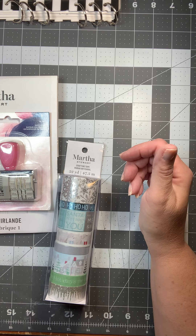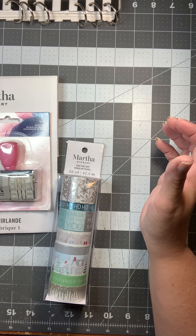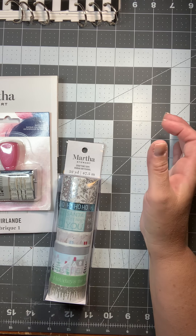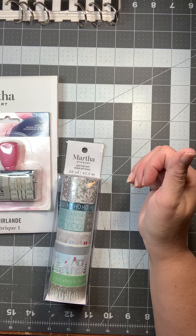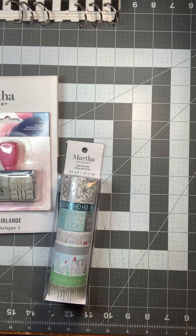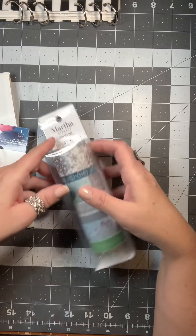A couple weeks ago I shared that I had found a 12x12 Martha Stewart winter paper pad for super cheap — it was like two something — and this time I found a couple more Martha Stewart things.